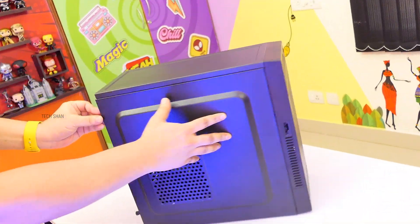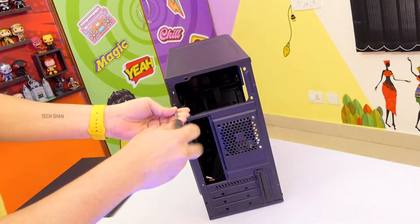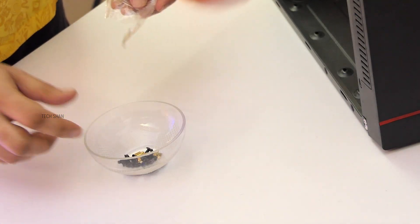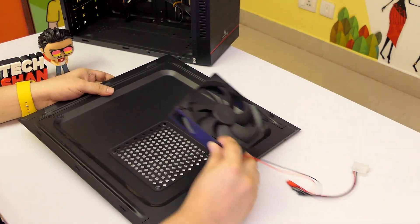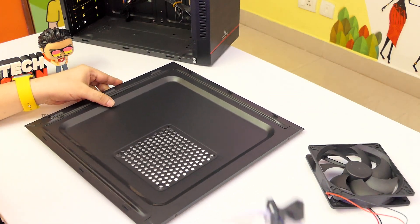Step 3: get the cabinet ready, remove the side plates, and keep the screws ready that came with it. Step 4: fix the additional 120mm fan to the side plate of the cabinet. Normal or RGB fan — depends on your budget.